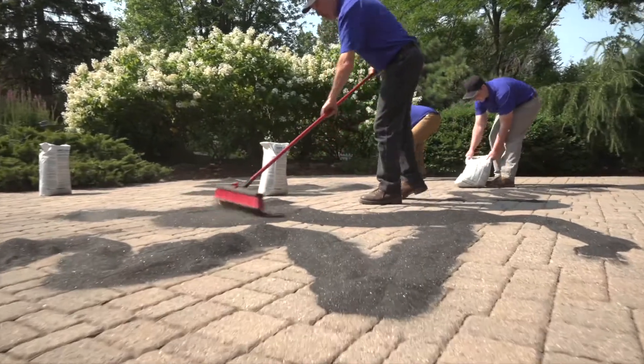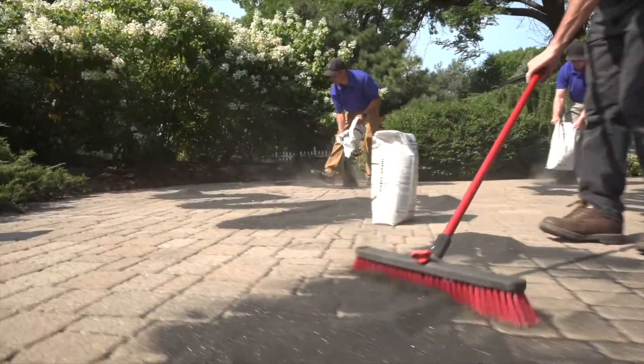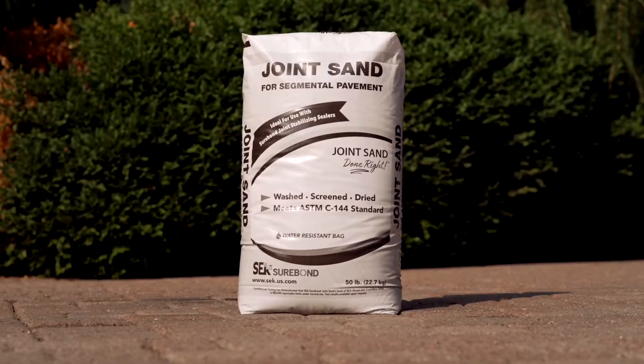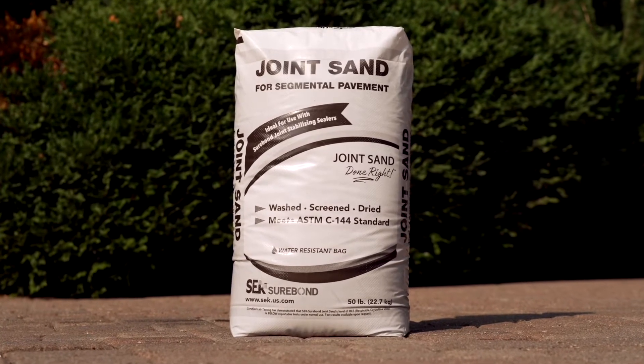This type of sand is cleaner, stronger, and more stable, which ensures long-term durability and successful joint stabilization. SEK's joint sand is available in a wide variety of colors that will complement any segmental system.